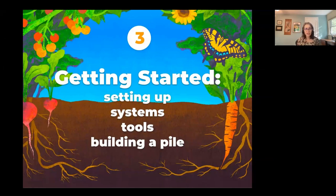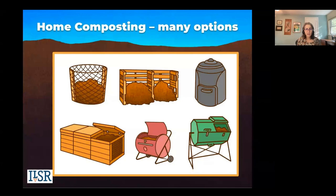Welcome to part three, where we'll cover composting: getting started, setting up your system, what tools you might need, and some basics on building a pile. Let's talk about home composting systems.